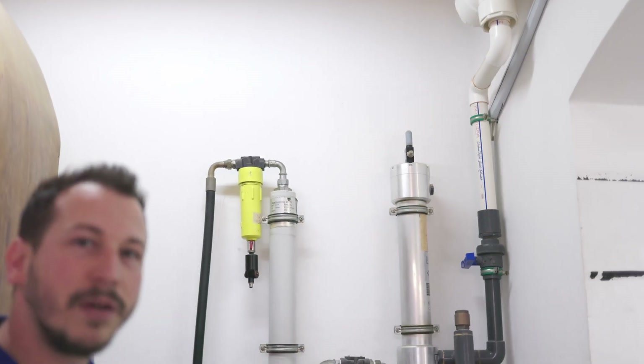On top of it we have the adjustment valve. With this valve we adjust the amount of nitrogen that is passing through the membrane.